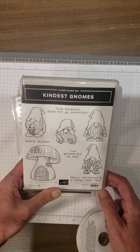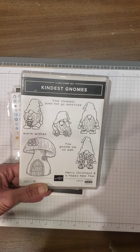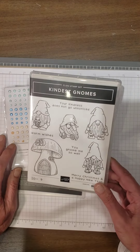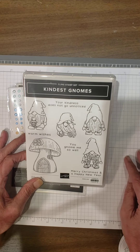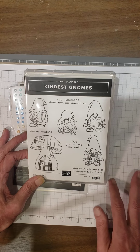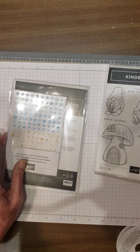Look at these gnomes! And this is not just for Christmas — gnomes are so popular, you can use them any time of the year. Same with the Scotties, same with the Yeti — not just for Christmas. Now the sentiments: 'Your kindness does not go unnoticed,' 'Warm wishes,' 'You know me so well,' 'Merry Christmas and Happy New Year,' of course. But these are going to be a lot of fun to color with the Stampin' Blends too.